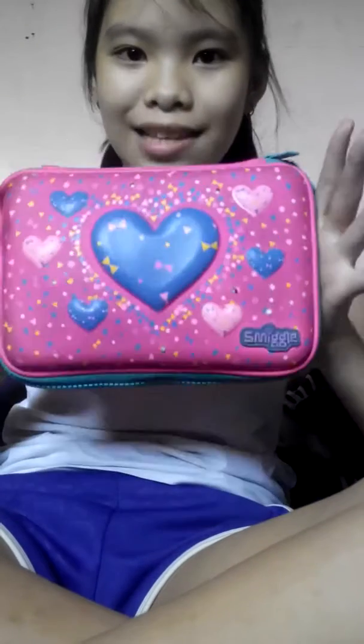Hey guys, it's E-Shane, and I'm back with another video. Today, I'm going to show you what's inside my Sméagol pencil case.